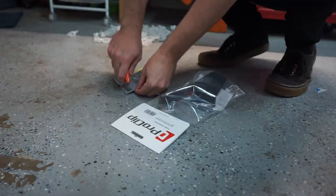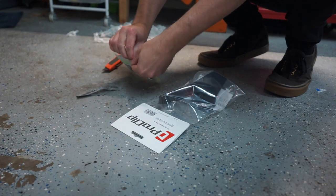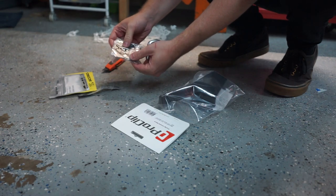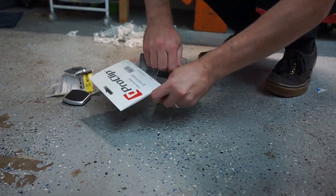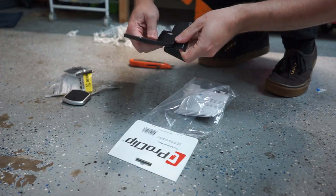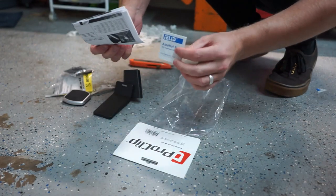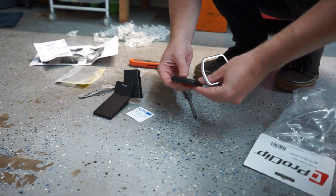My phone already has a magnetic mount on it from when I did the Renline phone mount in the Golf, so I've already tested it out and it hooks up just fine. The mount comes with a little frame, the magnetic attachment, and the main bracket. As you'd expect, it's a really nice quality item — it's got sticky tape on the back for attaching to the dashboard, and it also comes with a set of instructions and an alcohol pad for cleaning.